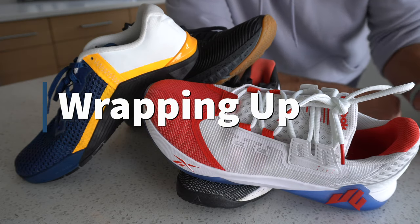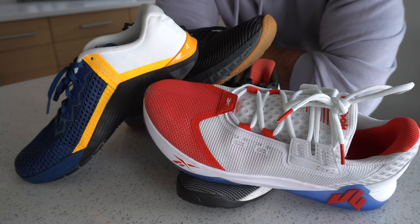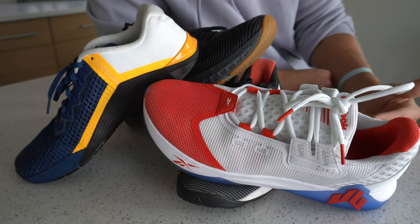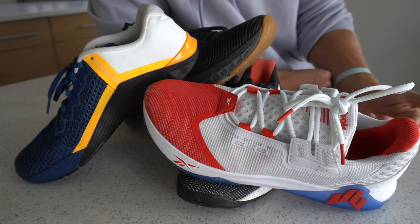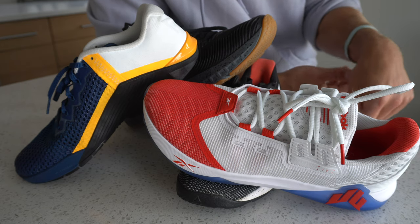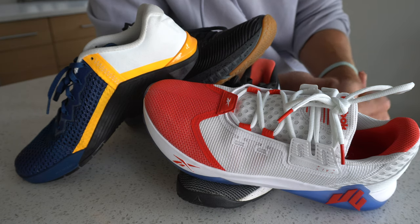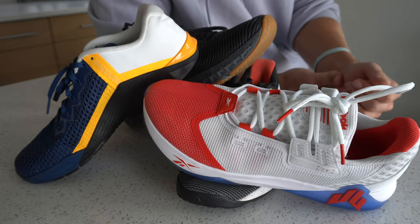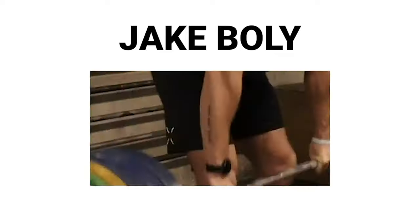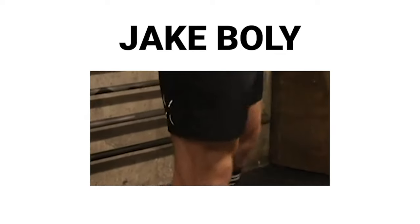If you have any questions about cross trainers and their last, drop them down below — I've reviewed nearly every cross trainer, so I'll answer to the best of my abilities based on what you wear now. Thanks for making it this far, training shoe nerds. Hopefully you've learned something you can apply to making the best educated choice for your next cross trainer. Drop the video a like, subscribe to the channel, and I'll see you guys in the next one.